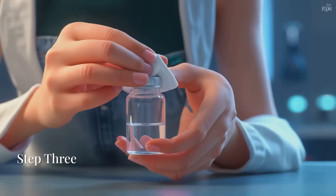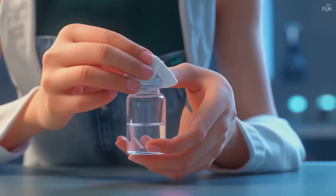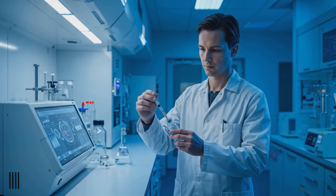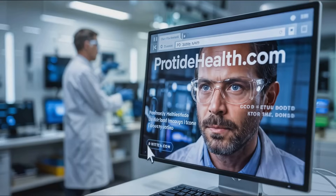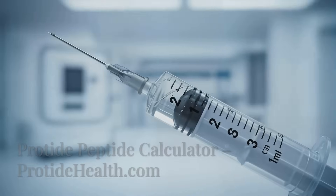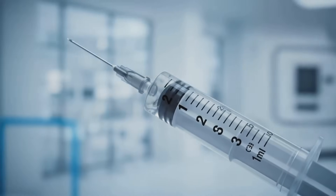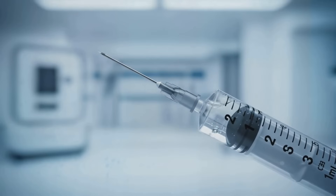Step 3: Preparing your dose. Before drawing your dose, clean the vial top again with an alcohol wipe. Use an insulin syringe to slowly draw your exact dose. For precise dosing, Protide Health offers an easy-to-use peptide calculator available online. If you see any small air bubbles, gently tap the syringe to bring them to the top and expel them. A few tiny bubbles are not harmful, but it's best to minimize them for dosing accuracy.